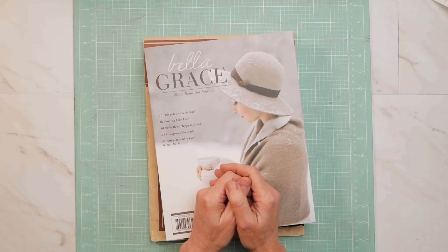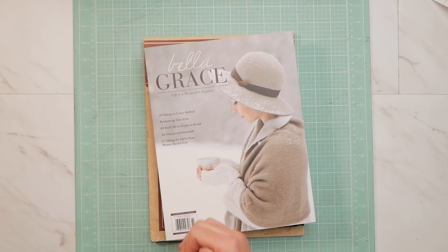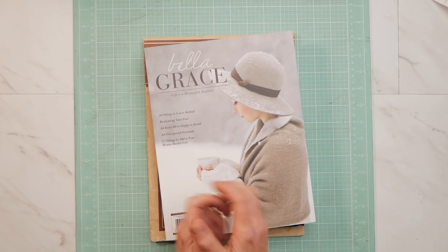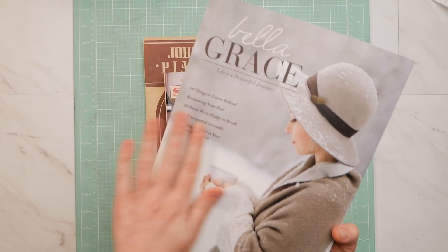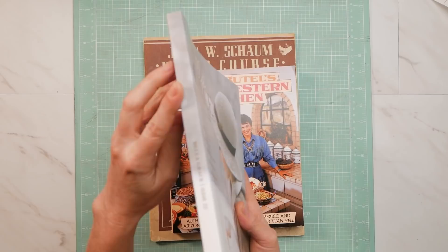One thing that can be problematic is covering a book just with paper, whether it's cardstock or craft paper. There are all kinds of magazines and books covered with paper that are just fine, and we all have the paperback book that got read and read and lent out. After a while, you can see where the paper starts to deteriorate along those flex points where the book is opened up. This beautiful Bella Grace magazine is covered in paper, but it has a coating on it, and that coating helps protect the paper at those flex points so it will have a longer lifespan.